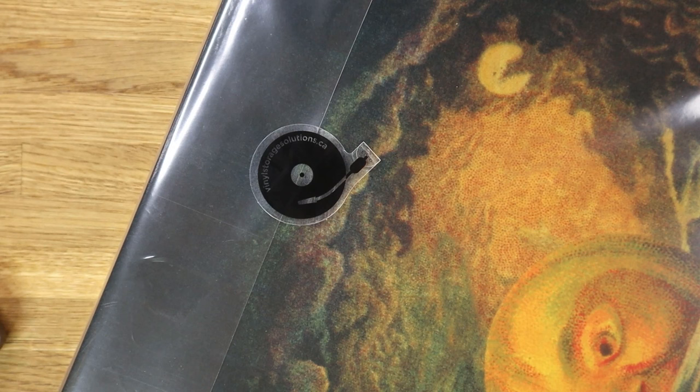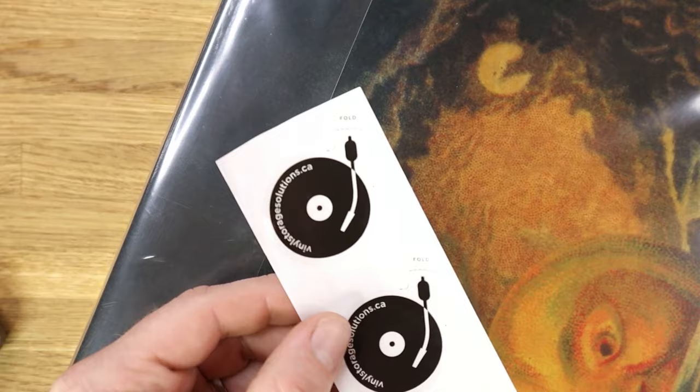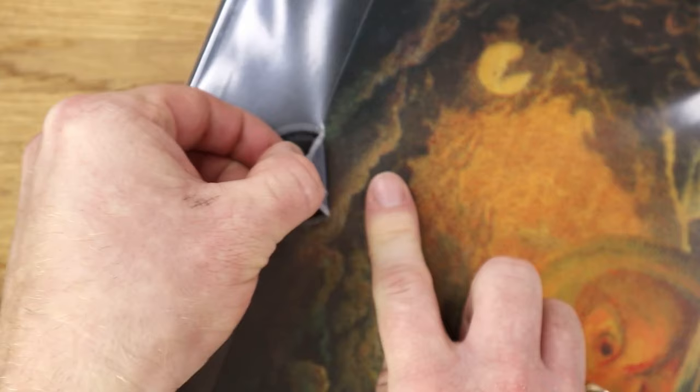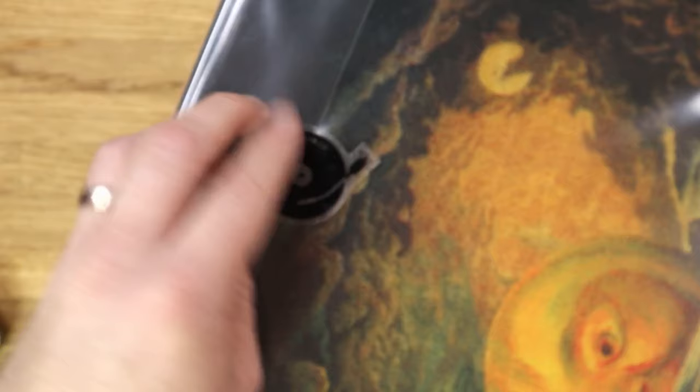If you choose to use the stickers instead of tucking in the flap, it's a simple case of taking one of the stickers and folding it over here. They're transparent and sit nicely over the top of the flap. All you need to do is pull at what becomes a tab, which enables you to unseal the entire box set sleeve and then reseal when you're done. They do seem to re-stick pretty well, to be fair.